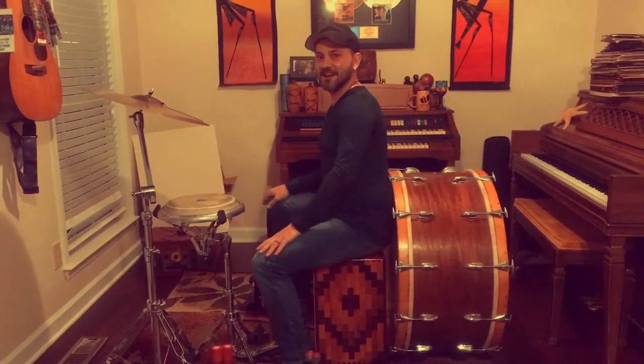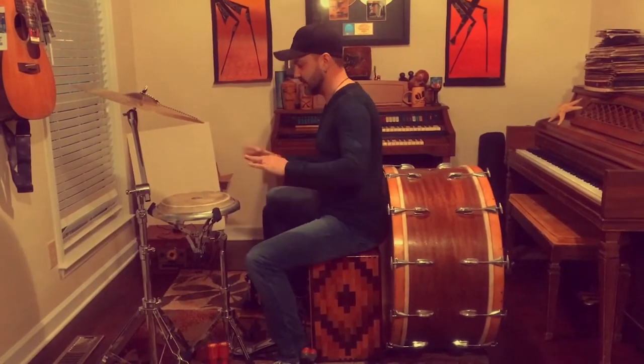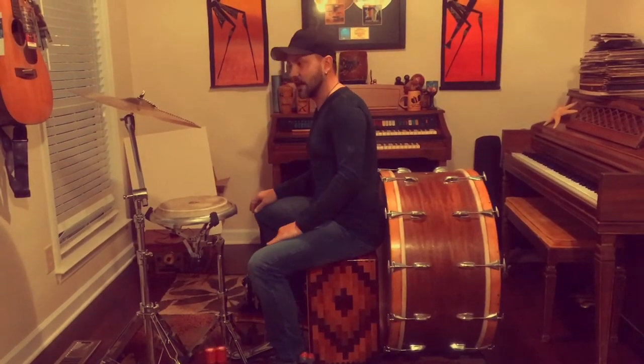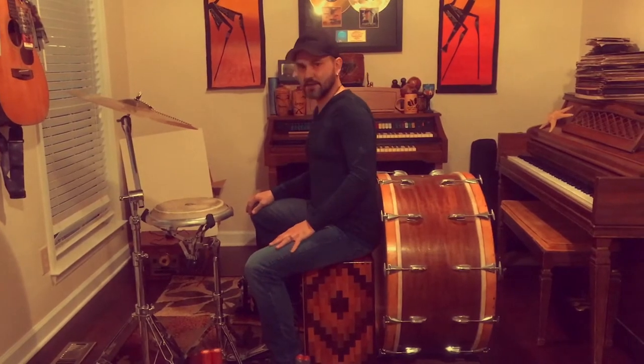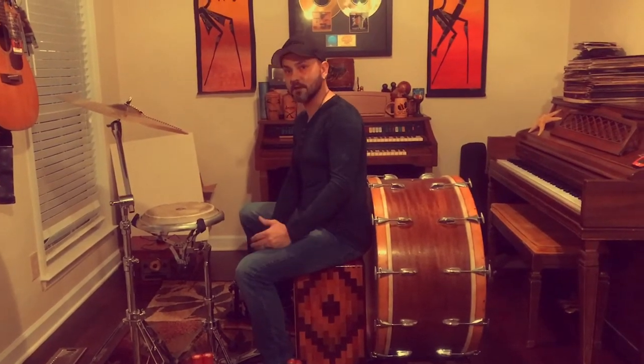Hey everybody, this is David. I've got a lot of questions about my percussion setup, so I just wanted to kind of show you what I have and kind of what I'm doing. Here in Nashville, a lot of guys get asked to just play cajon and they hate it because they're playing on just one box and it can be a little boring.